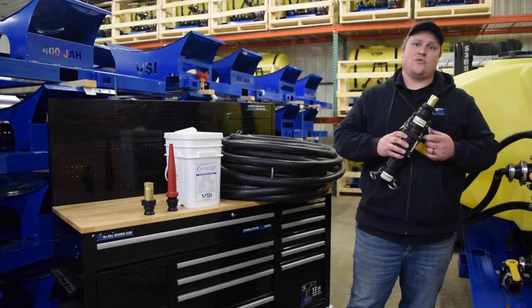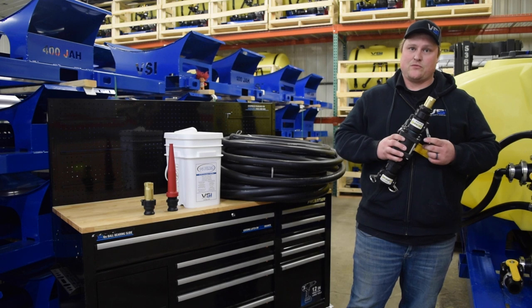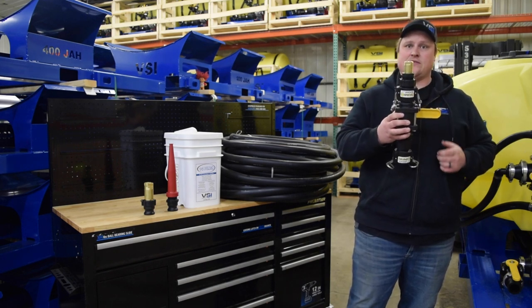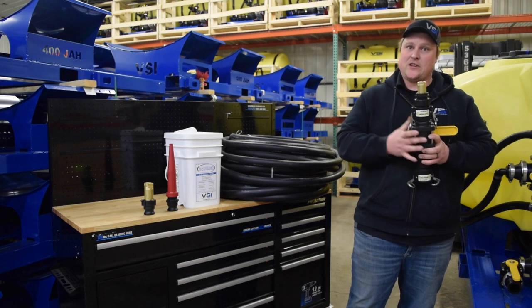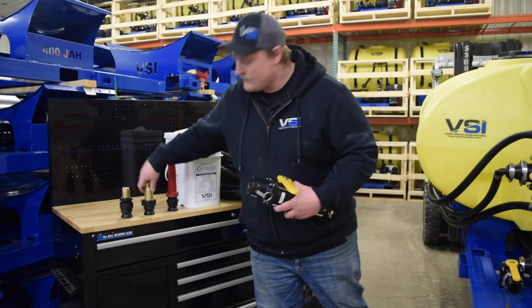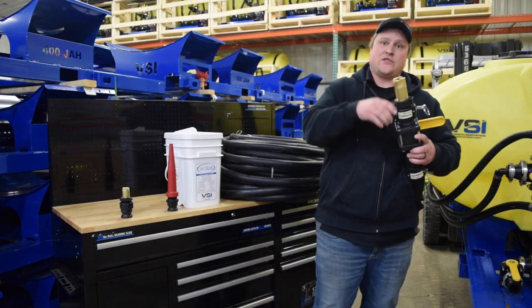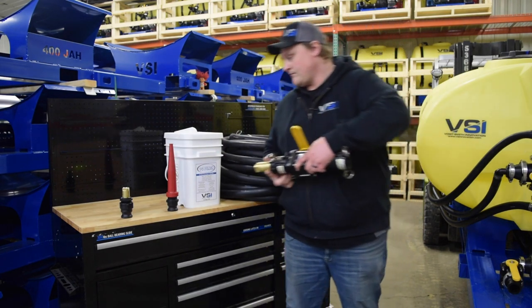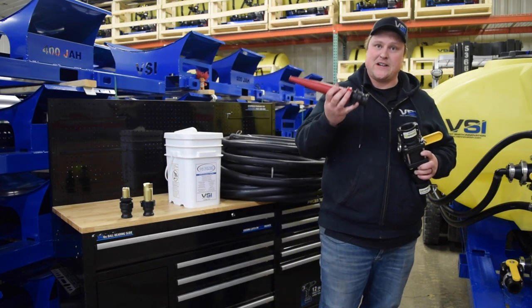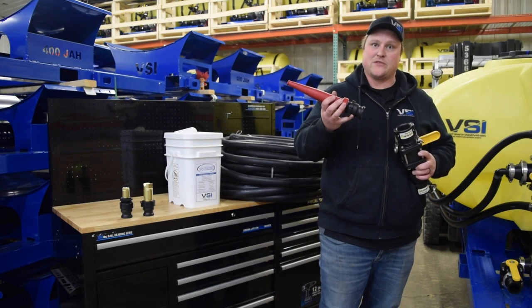There are three standard quick connect nozzles included with your 400 gallon unit for your spray gun. The one-inch nozzle is great for tight areas and for trimming long edges and obstacles. The inch-and-a-quarter nozzle is great for open spaces and larger areas. And finally, the cannon nozzle is great when extra spray distance is needed or when you're working in wide open space.